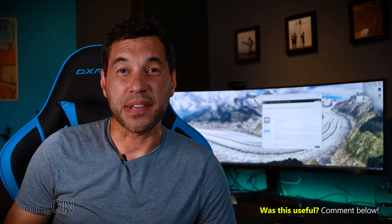Hopefully this video makes sense. If you're still confused, comment below and I'll do all that I can to answer your questions. Hit that subscribe button and give the video a thumbs up. Thanks very much for watching.